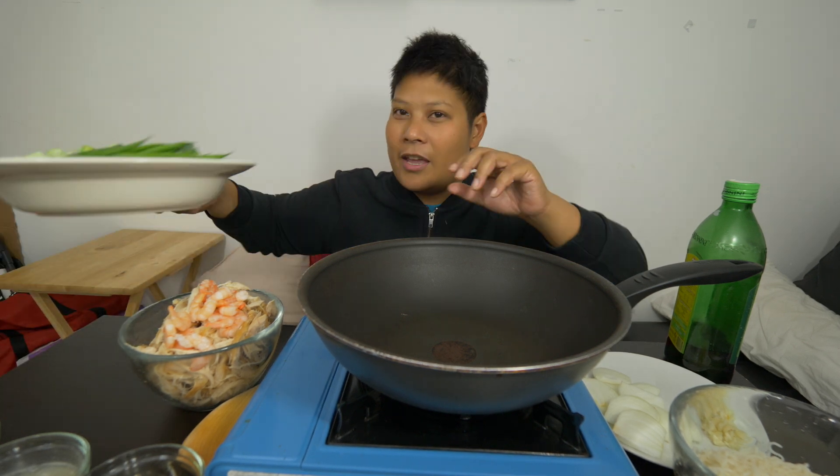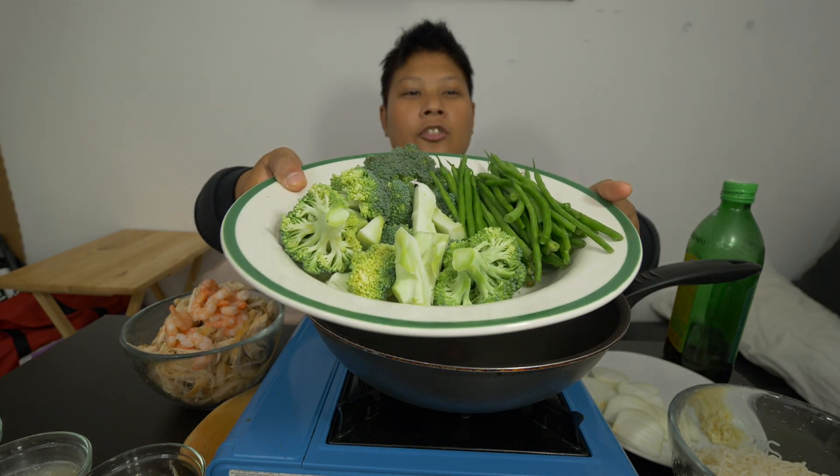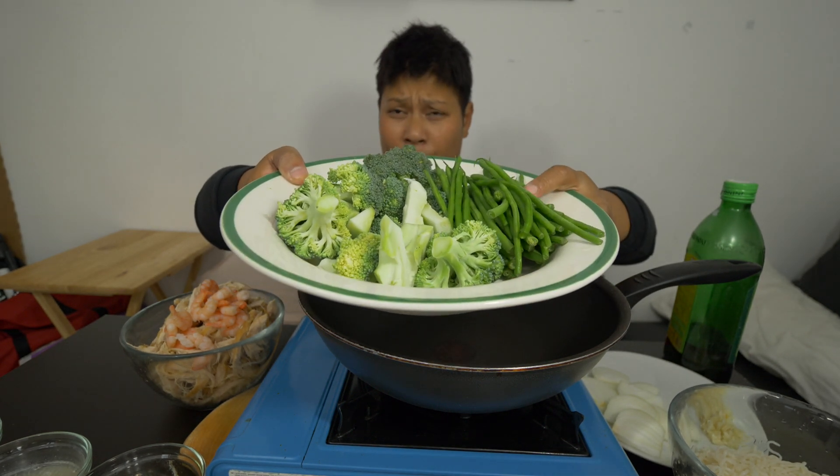Stir fry noodles with veg. Our veg over here is just basically broccoli — simple stuff — broccoli and beans over here.